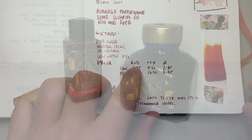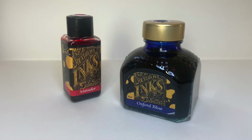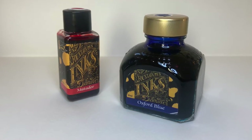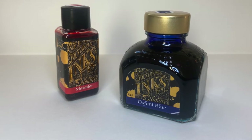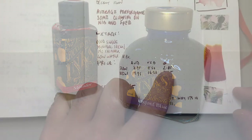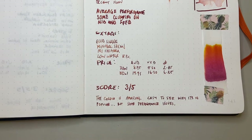Talking about price: I've priced both the 30ml and 80ml bottles in Australian dollars, US dollars, and British pounds. It's AUD $8.95 for 30ml and $19.95 for 80ml; USD $7.50 for 30ml and $16.50 for 80ml; and £2.45 for 30ml and £6.25 for 80ml. This puts the ink in a very healthy place in the price spectrum — Diamine inks are really great value per milliliter.